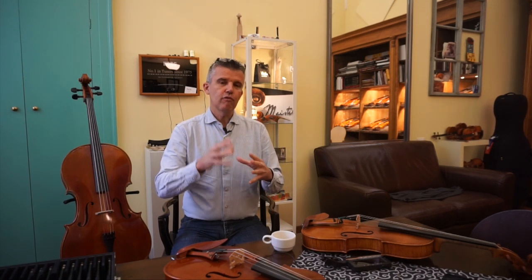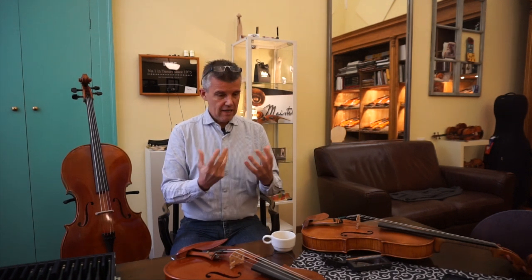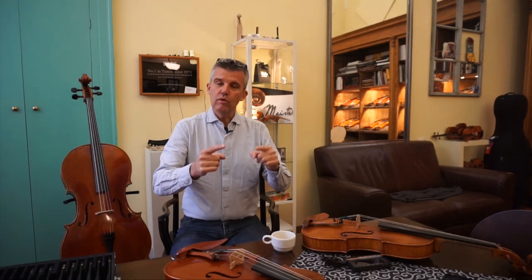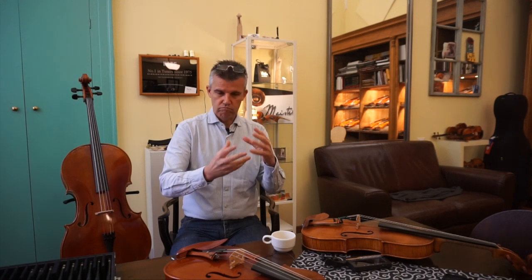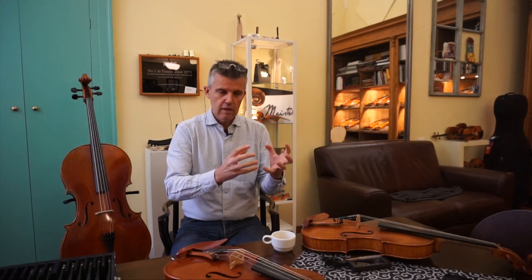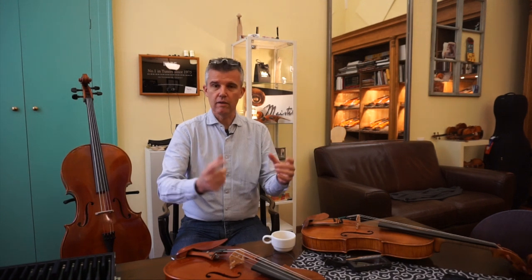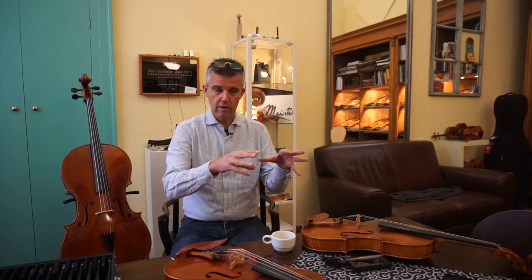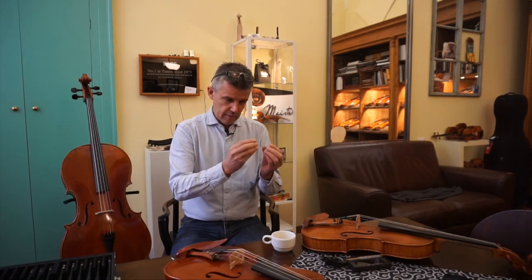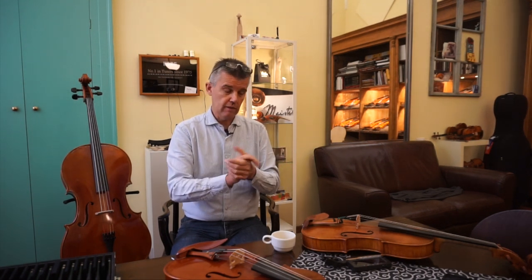For you as a musician, changing one string to a different company or a different material is probably the easiest way to change something on the sound at home. As soon as I have the right musician who can play a few specific parts of certain difficult pieces, so we can check the limits of different strings, I would love to make a video with one violin and different strings regarding the properties and results of what each string does to the sound.